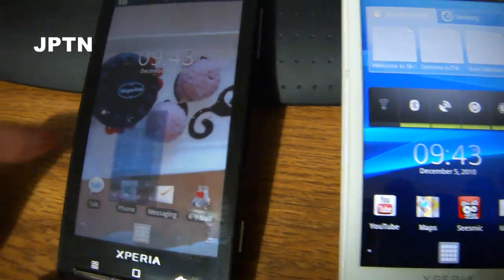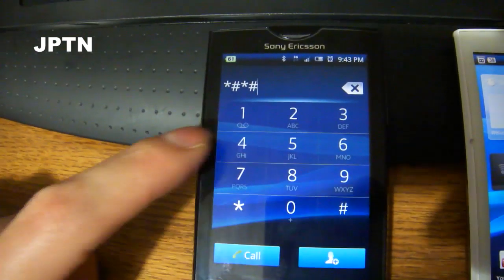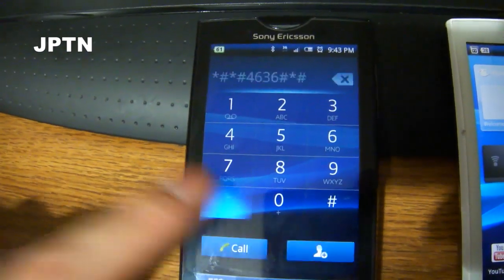go into the dialer and type in star, pound, star, pound, four, six, three, six, pound, star, pound, star — that's *#*#4636#*#*.